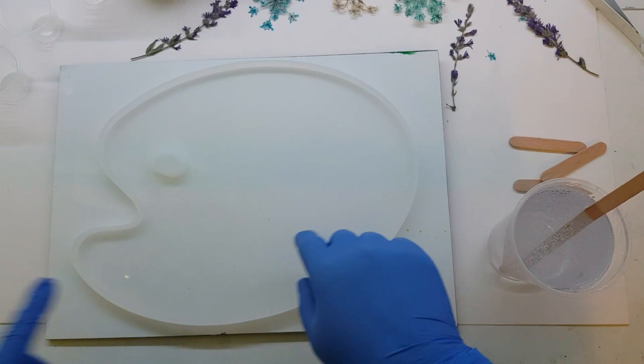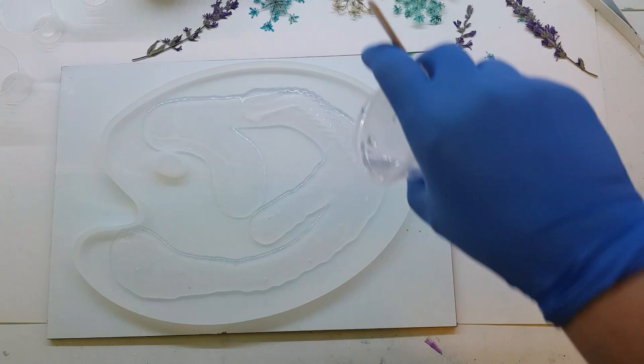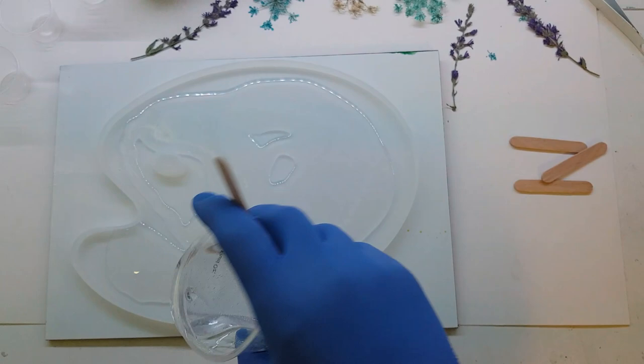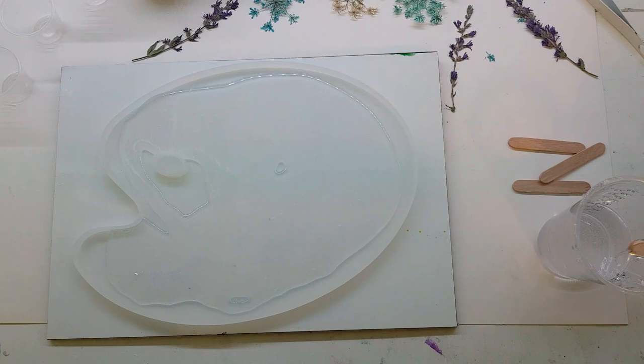Hi guys, it's Rae with Rae's Turquoise Turtle. Today I am going to pour this artist palette mold that I got. I'm going to start with a thin clear layer. I didn't measure my mold, and this resin is pretty thick — I mixed up extra. I'm sure it's fine. I have other molds handy.